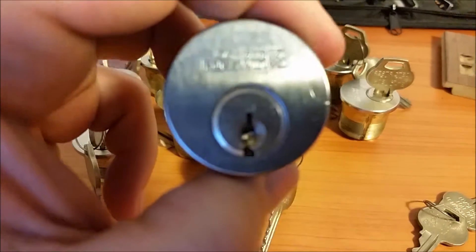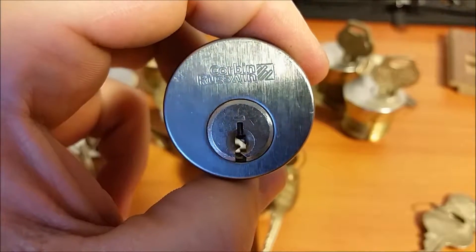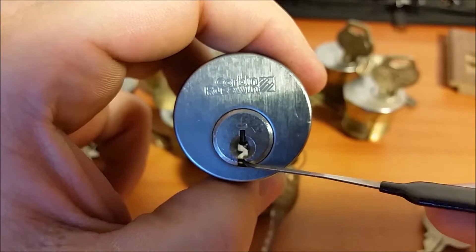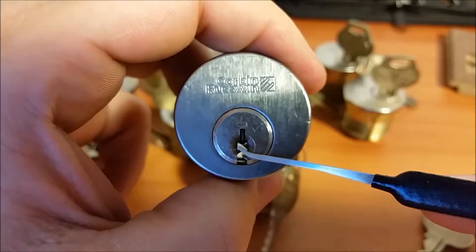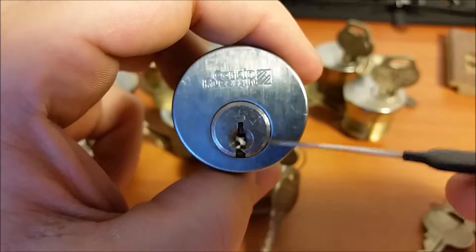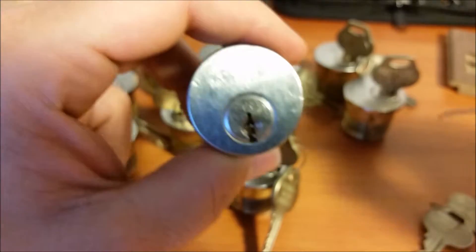Look at that keyway - that is a pretty wild keyway. Definitely won't be able to get any picks through here; 15 thousandths won't even go through this warding. And with cuts as deep as these are, even a short hook like this euro hook would probably have some pretty good difficulty.